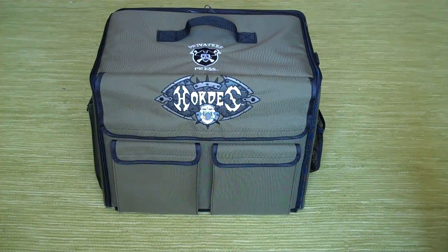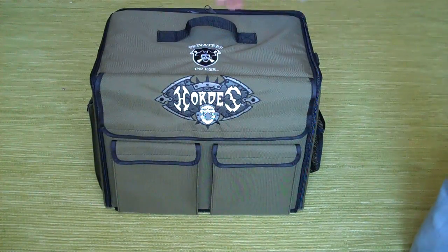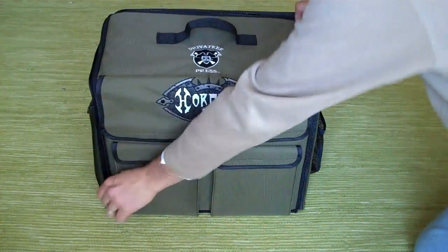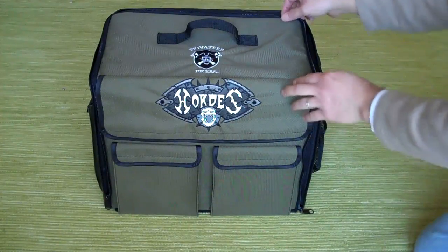Same price, $145, same level of foam, same integrated card holders, three-ring binders, everything else it comes with. So for you Horde's players, I'll just give you guys a very quick tour so you can see that it is exactly the same as the previous one.